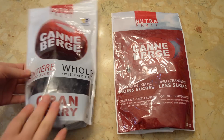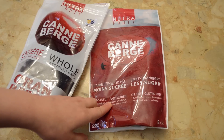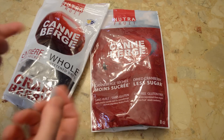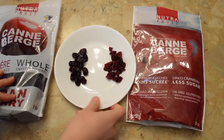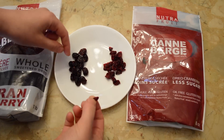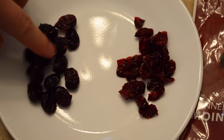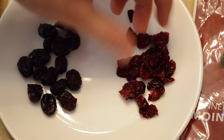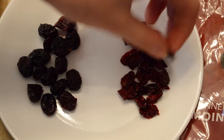There are two different cranberries here. This is your regular cranberry — the whole dried one you'd find everywhere. And I found this other one: it's made with less sugar, and they don't use oil. The seller said the oil keeps the moisture in, so without it you actually taste the tartness of the cranberries more instead of just sweetness.